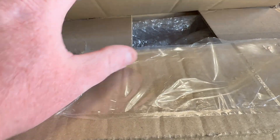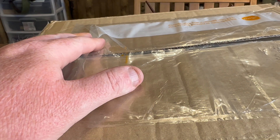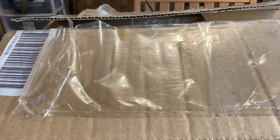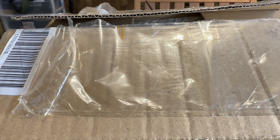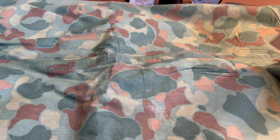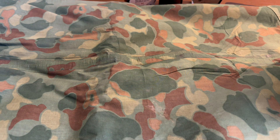This next box I've already opened but have not looked inside — just prepped for the video, opened it up and got all the shipping info off. This is a very cool box from one of my favorite YouTube channels: Metal Detecting World War II Battlegrounds. If you haven't checked them out, we'll pop their logo up here and link them in the description. This is one of their large mystery boxes — I'll leave a link in the description to their channel and where you can find these.